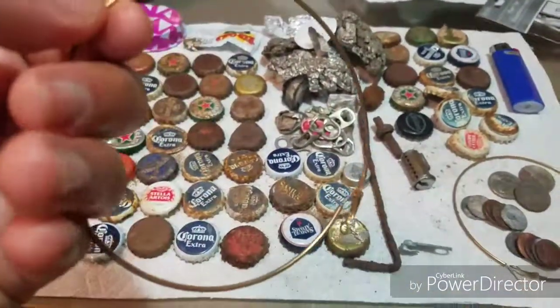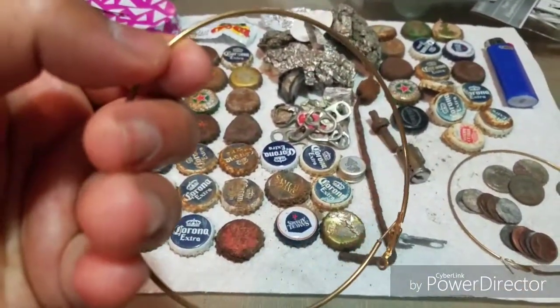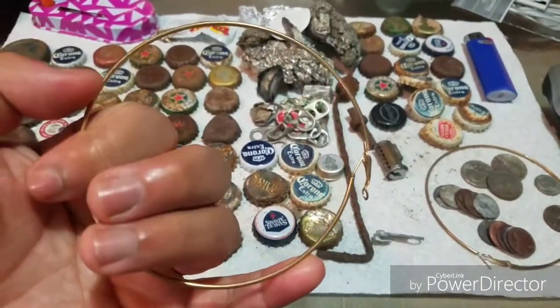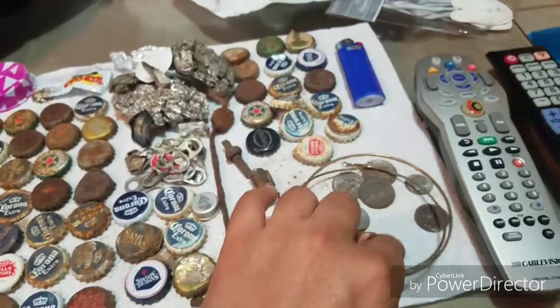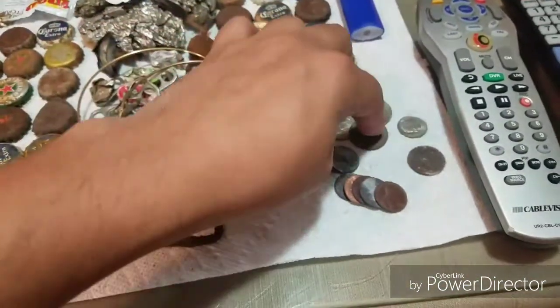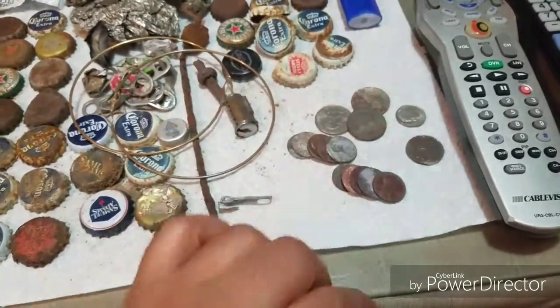Now for the good stuff — down here are the rings. I found one and then looking at them, they're not real — just really big fake hoop earrings with no mint mark or anything to indicate they were real. Then not too far away I found the other one, so I was really happy to find the pair.